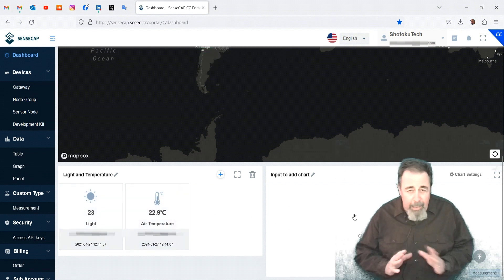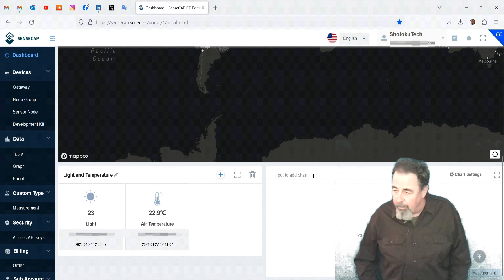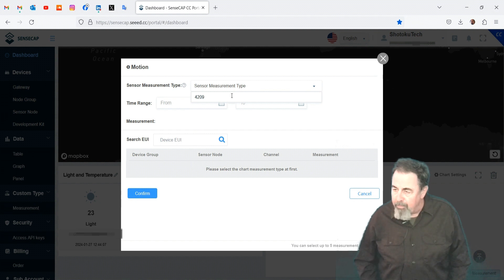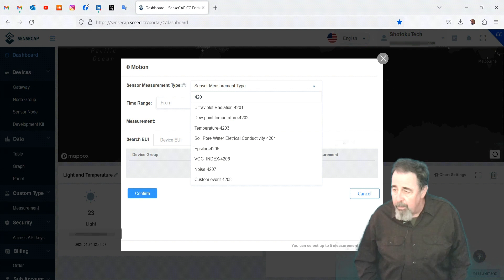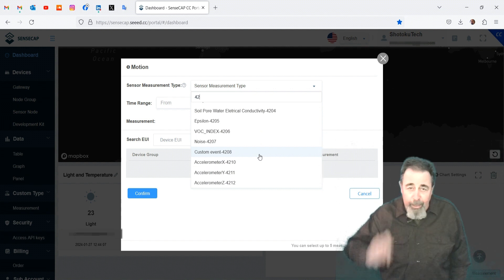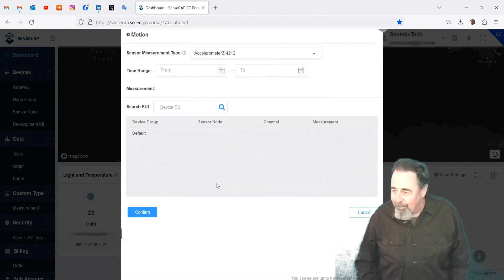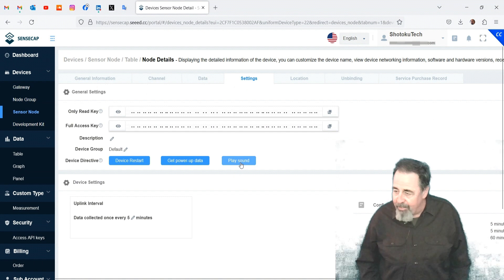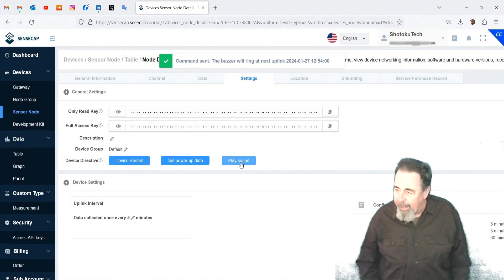I didn't manage to see any accelerometer data, so I'm going to have to read up on that — I'm missing something somehow. I'm going to call this scene 'motion' and add the Z measurement. You have to select the right measurement type first. There are multiple accelerometers, and there's also a channel 4209 that I see listed in the data as motion detected, but there's no 4209 in the list to choose from. So I'll select the accelerometer Z, because if I put this in a rocket, going up is going to be the principal measurement. We add the measurement type, select the sensor, confirm it, and that adds a graph — you can select line chart or bar chart. On the settings tab there's a play sound button, and the buzzer on the T1000 will ring after the next uplink.